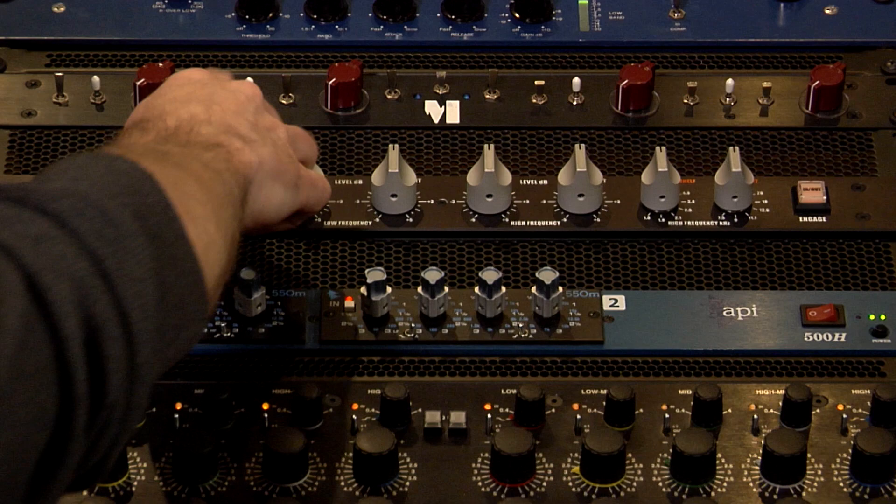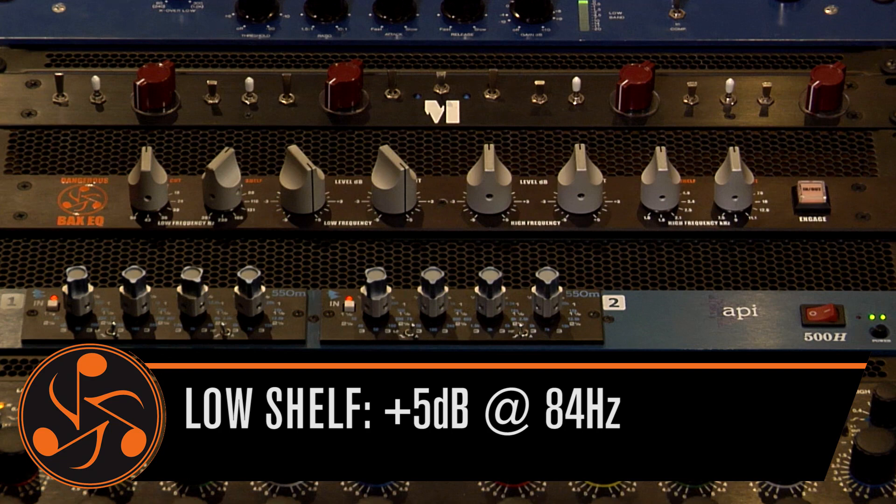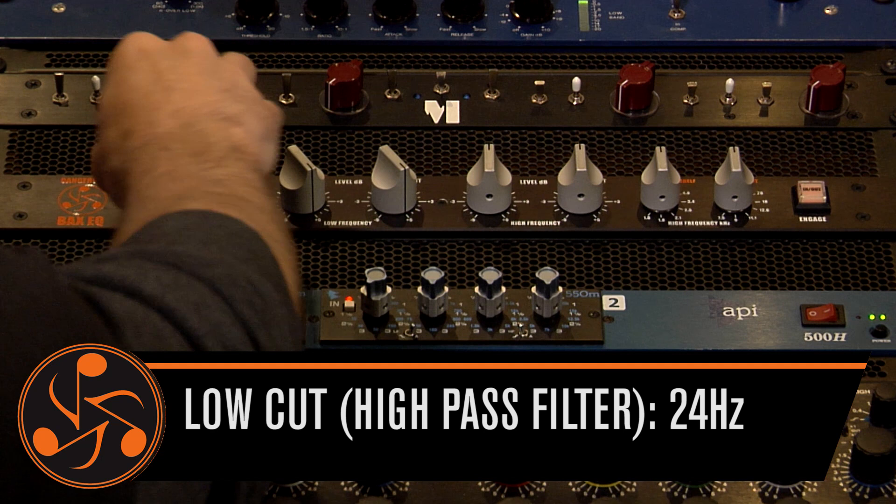So to begin with, we're going to use the BACS' sandal section starting at about 84 hertz. I'm really gonna bump this up so you can hear what's going on. You're gonna hear a lot more girth and power on the low end, and it's gonna get a little messy, so I'm gonna use the cut filter at 24 so you can hear it get a little clean and tighten it up as well.